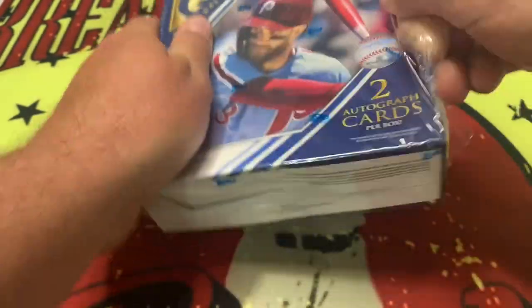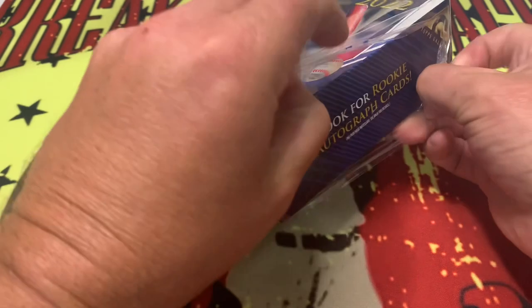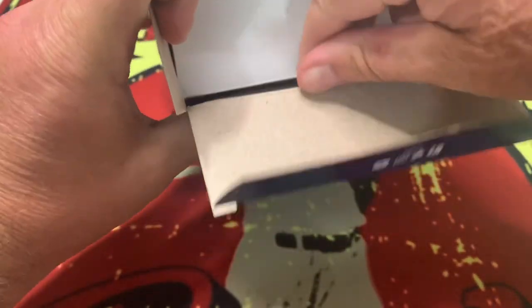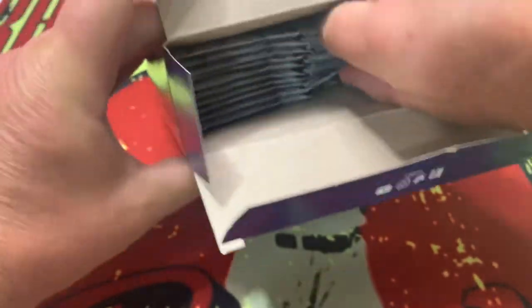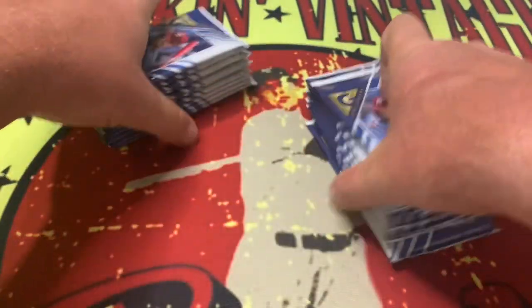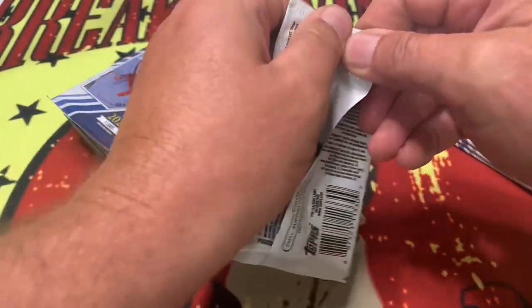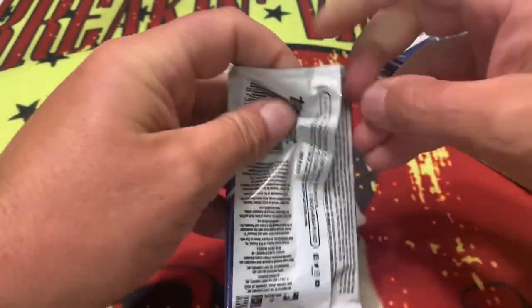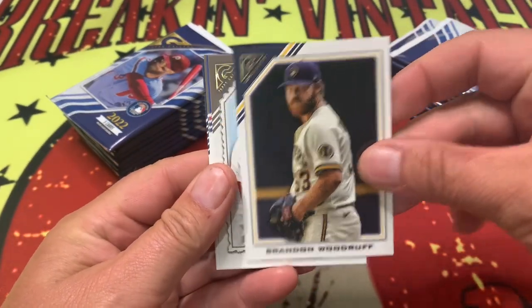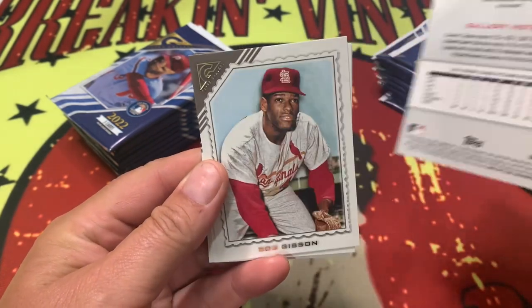Hope everyone is doing well, enjoying the channel and the content. Thank you for helping us make this as good a channel as it possibly can be — we're always looking to grow and hope for your support. Look at all those packs! The box is empty, Steve — we are just spilling packs everywhere. Like, subscribe, comment, share, tell us what you think down below. 2022 Topps Gallery — there's a look at the front of the card, and a look at the back.